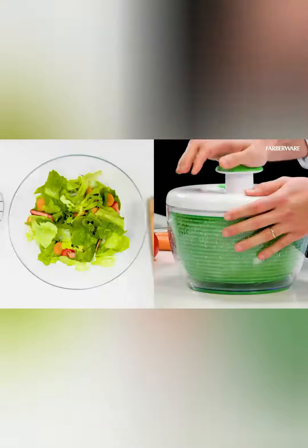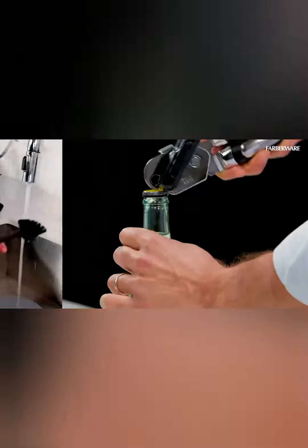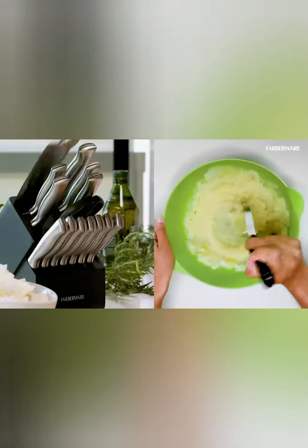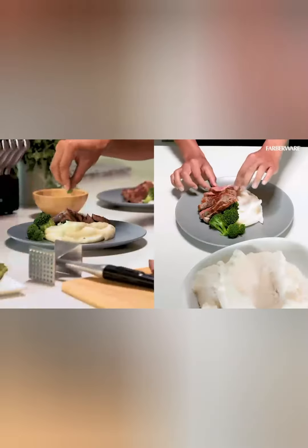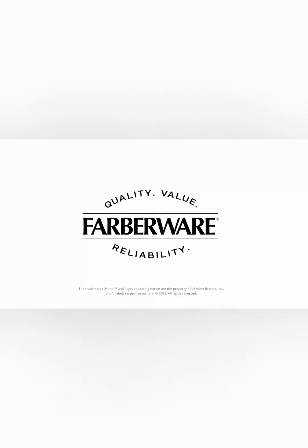The included block not only keeps your knives organized and safe, but also adds a stylish accent to your kitchen decor. Whether you're a seasoned chef or an aspiring home cook, the Cuisinart 15-piece knife set with block, with its exceptional quality and stunning aesthetics, is sure to inspire your culinary creativity and take your cooking to incredible new heights. It's time to elevate your kitchen game with this masterpiece of cutlery.